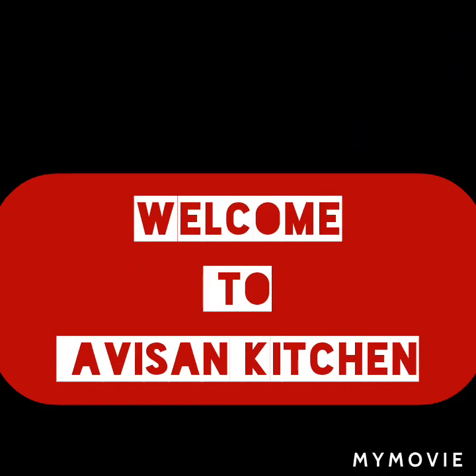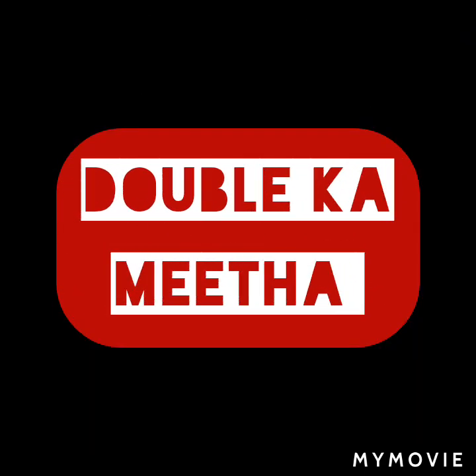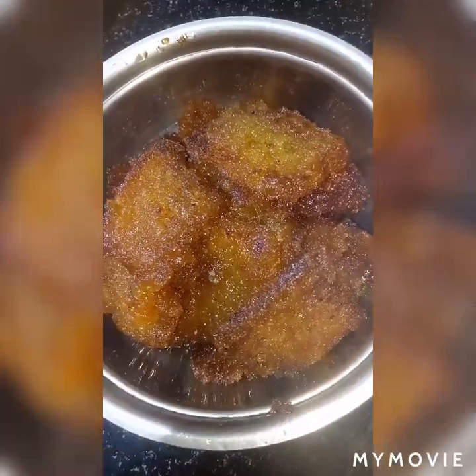Hi to all, once again welcome back to Avishan Kitchen. Today we are going to make double ka meetha in our style. It is a very famous Indian Hyderabadi sweet, and it's my favorite too.